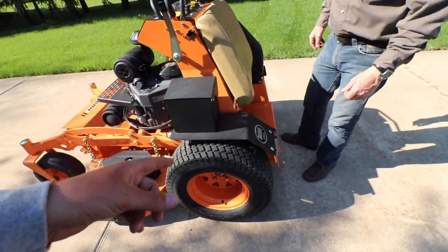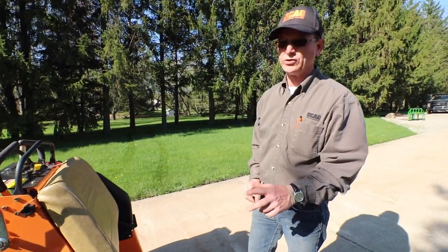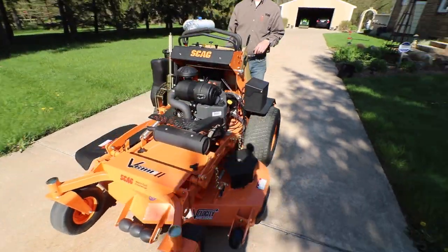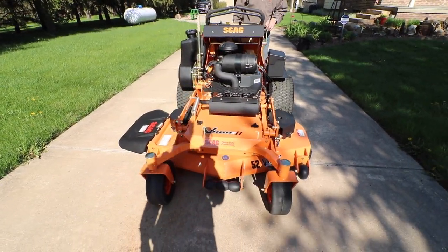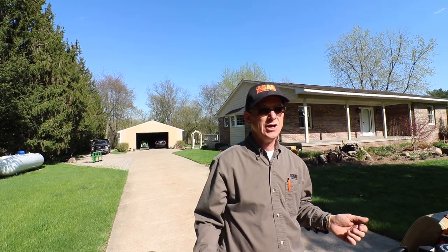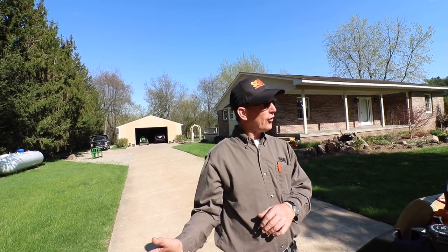How wide are these tires? 12 inches — these are 23x12x12s. The 61-inch is 24x12x12s. And this deck is a 52. How do you feel about the V-Ride 2 compared to the V-Ride 1? The V-Ride 2 just rides so much different. The V-Ride 1 was nice, but when the V-Ride 2 came out and you set it next to the V-Ride 1, it really made the other look quite antiquated.